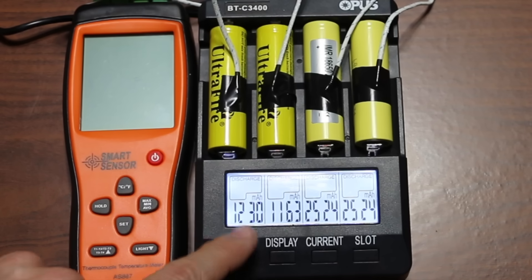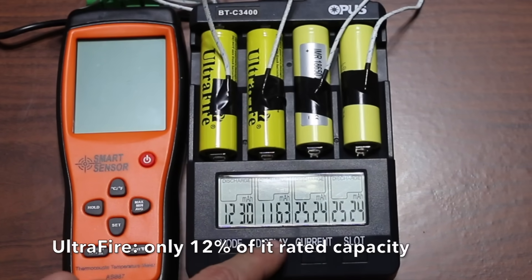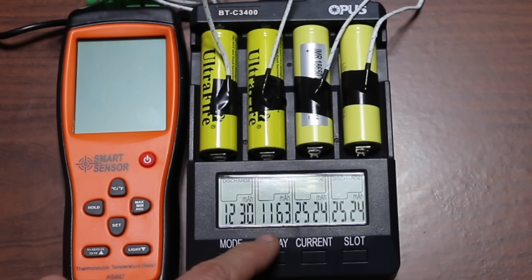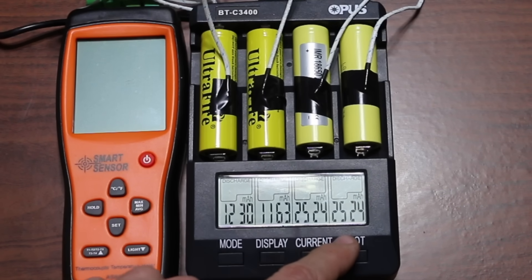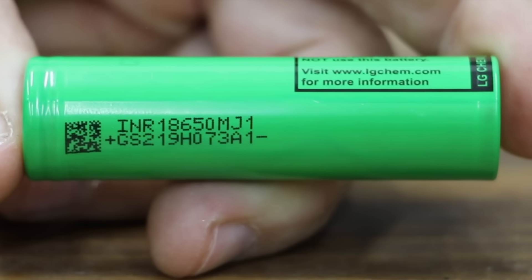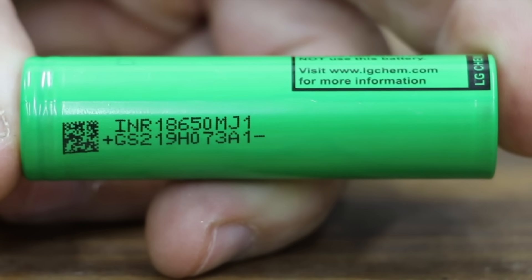Draining the batteries at 1,000 milliamps, the UltraFire — which is supposed to produce 9,800 milliamp hours — only produced 1,230 and 1,163 milliamp hours, which is only 12 percent of its rated capacity. The LG HE4 did much better at 2,524 and 2,524, slightly exceeding its 2,500 milliamp hour rating.